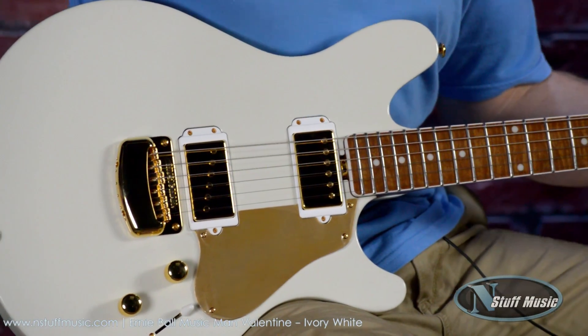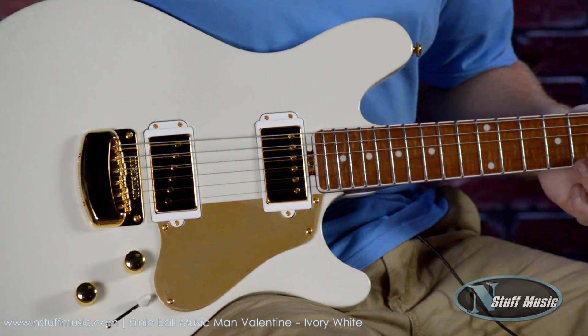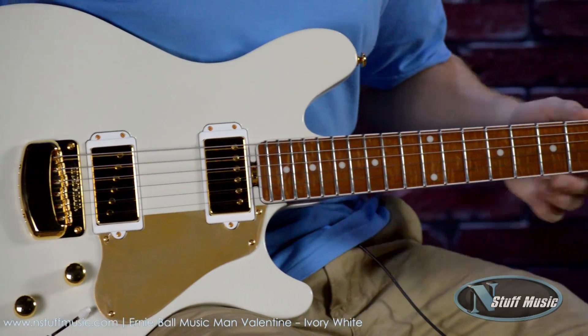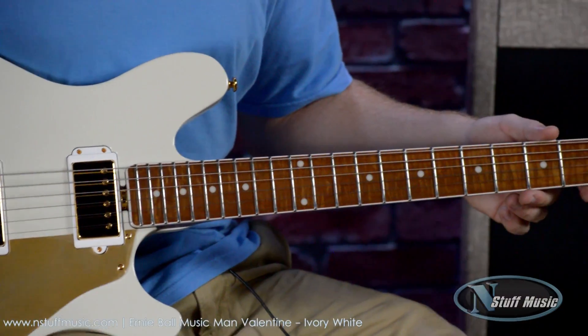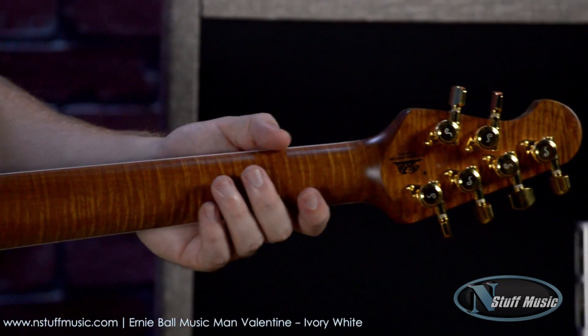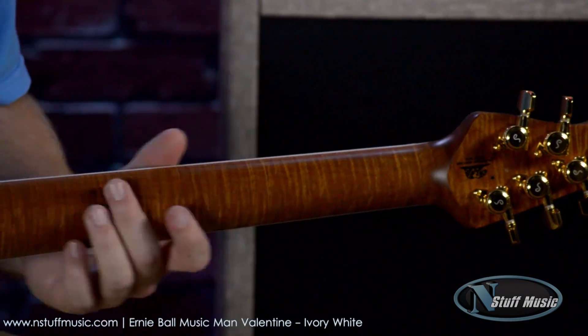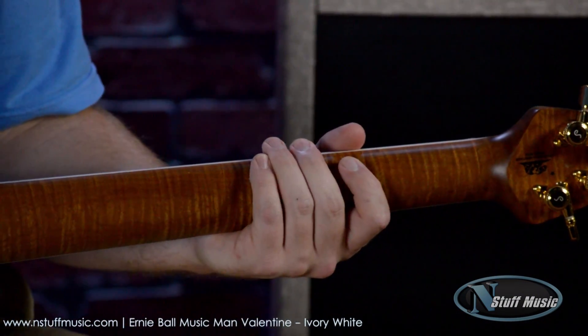Here we have a beautifully lightweight ash body, extremely easy to hold in your lap, very comfortable to play. We have a roasted bound maple neck, which I think is Chris's favorite guitar neck — it's a beautiful, easy to play, effortless, extremely comfortable neck.